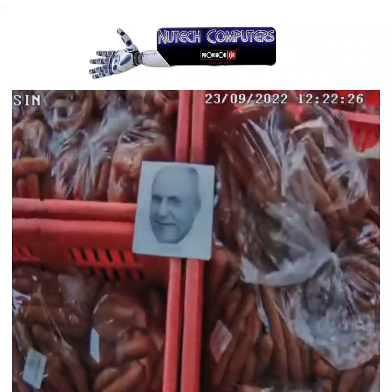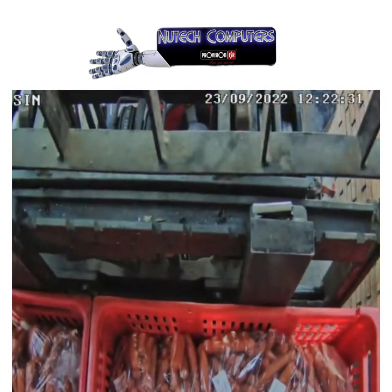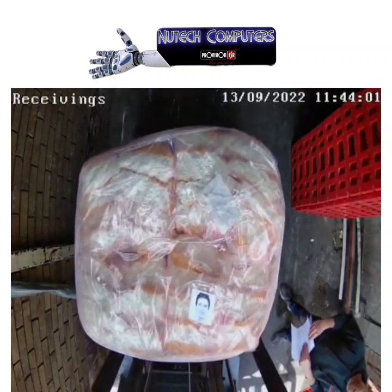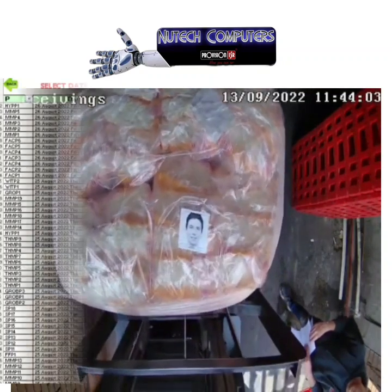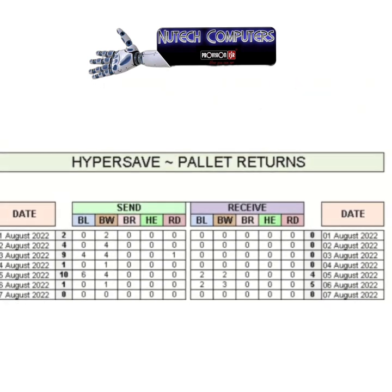This is the tag receiving process — very simple, just drive through, no manual input required, just scanning in. This is a very tight-space site with a tag as well, so it can be customized for any type of receiving situation. All that information is captured and you can go back to the video feed to confirm the content matches what was sent from the distribution center.